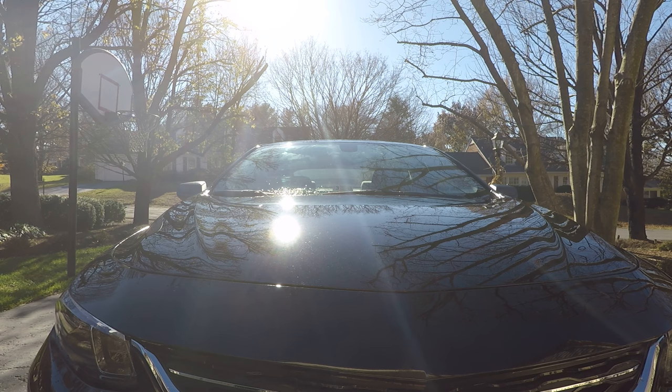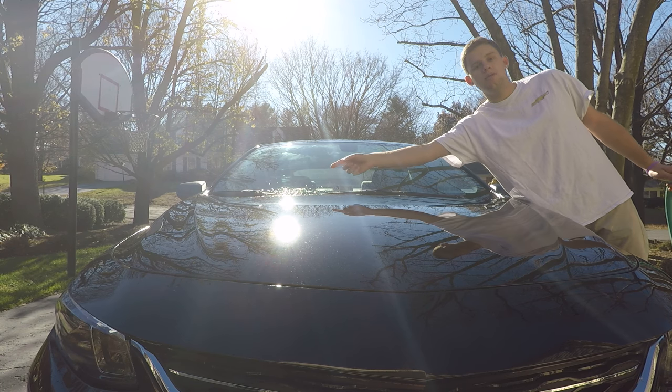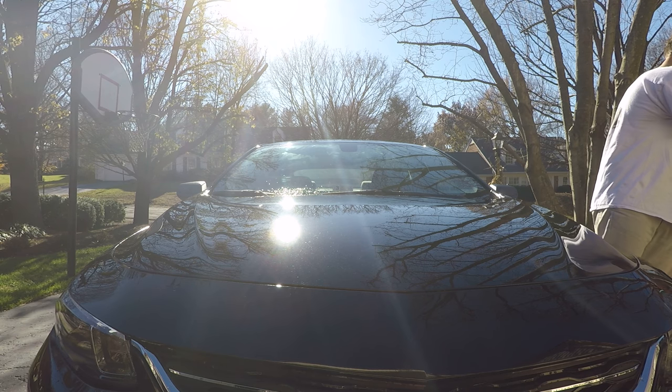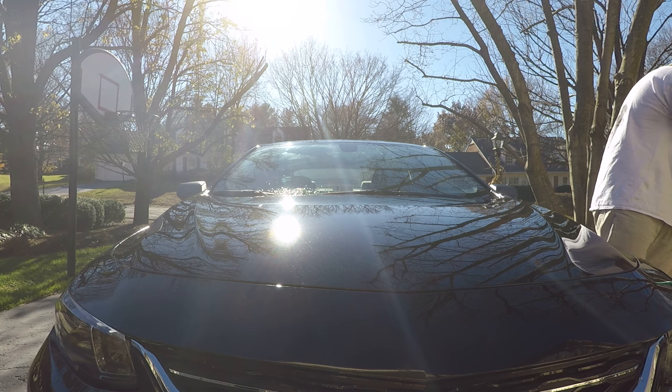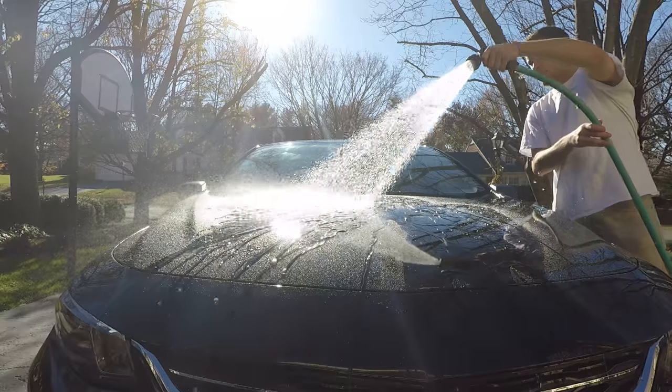Now I'm going to do the water test. The driver's side is the Formula One Paste Wax and the passenger side is the Meguiar's Cleaner Wax. I'll put it on shower mode and go at it.